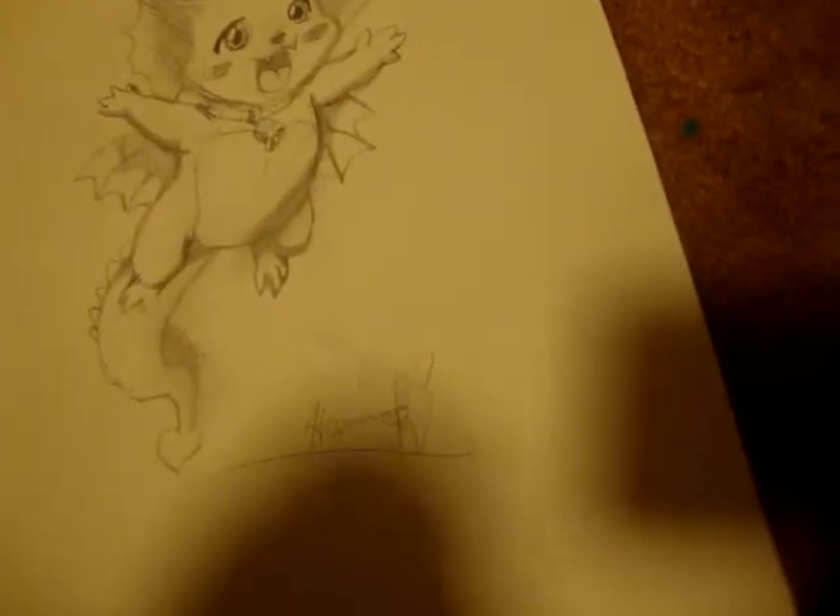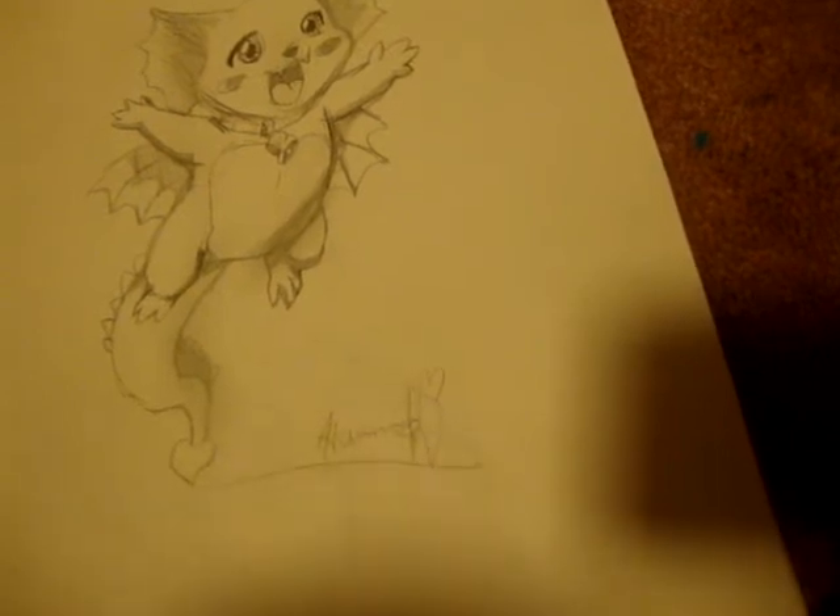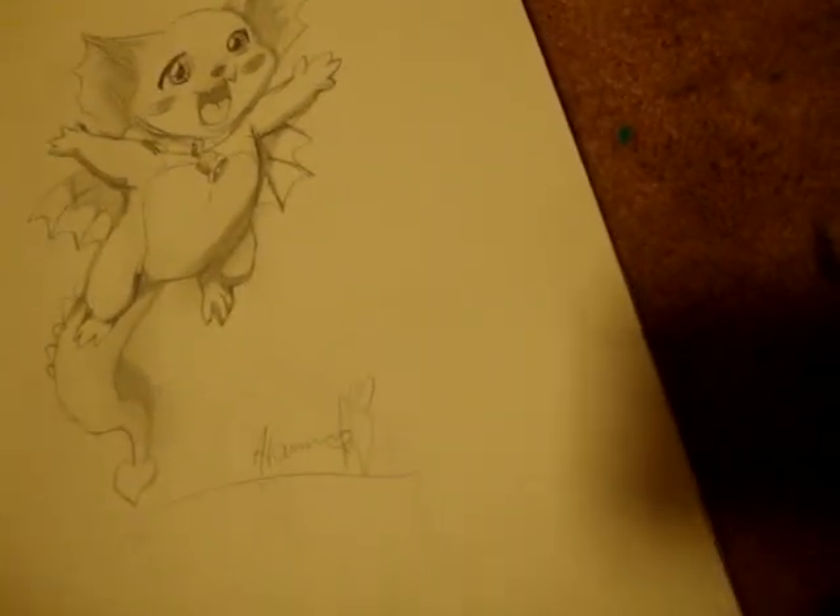Here's a mushroom. Here's a dragon-cat thing — I don't know, dragon-cat, dragon-lizard thing. I don't know. That's really bad.